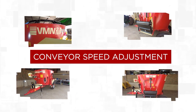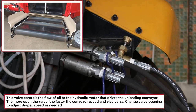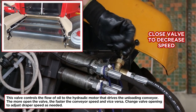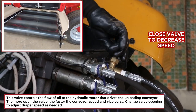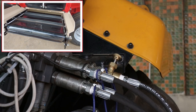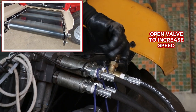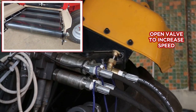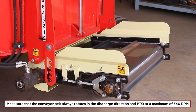Conveyor Speed Adjustment: this valve controls the flow of oil to the hydraulic motor that drives the unloading conveyor. Close the valve to decrease speed — the more open the valve, the faster the conveyor speed and vice versa. Change valve opening to adjust draper speed as needed. Open valve to increase speed. Make sure that the conveyor belt always rotates in the discharge direction and PTO at a maximum of 540 RPM.